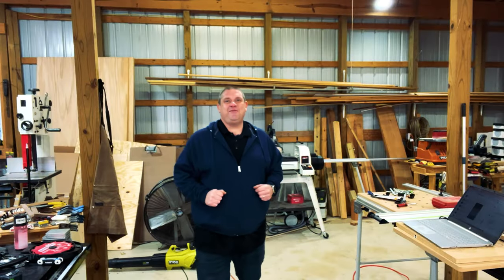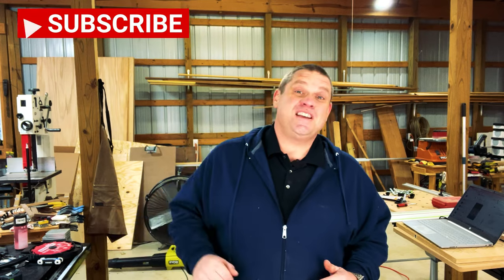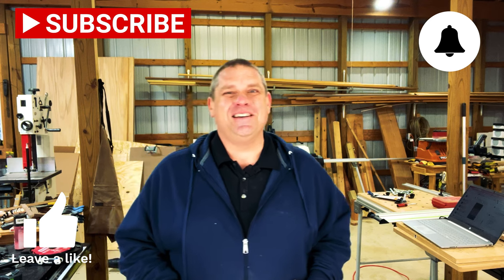Well, that will do it for today folks. That's five more items that I think might be a valuable addition to your shop. If you haven't already, make sure you hit that subscribe button, leave a like, and leave a comment. Until next time, take care as always.